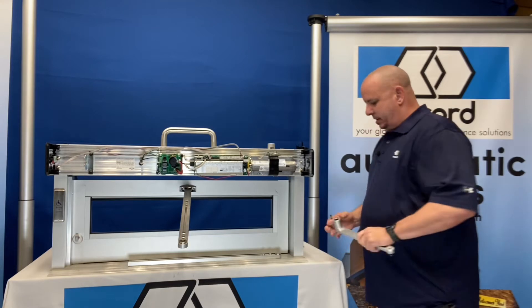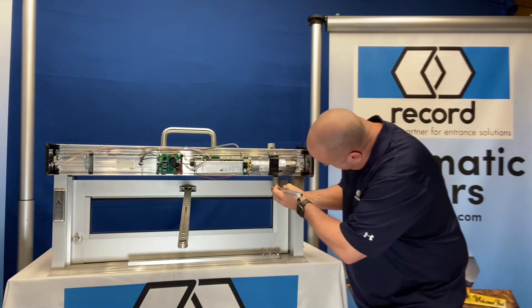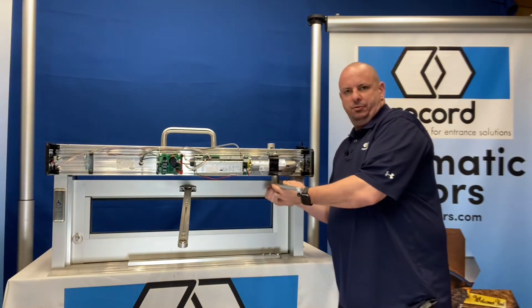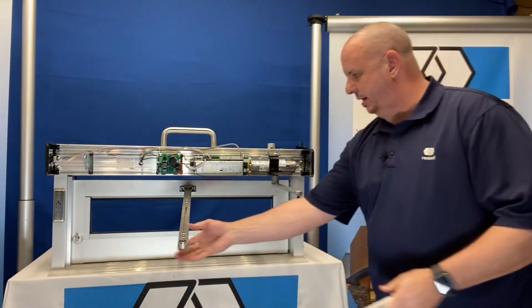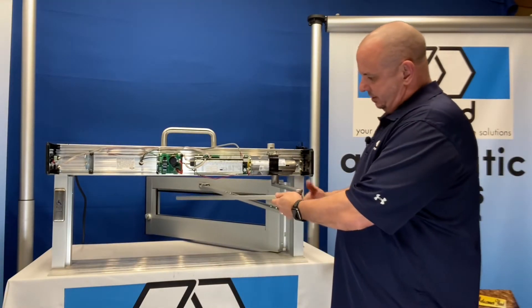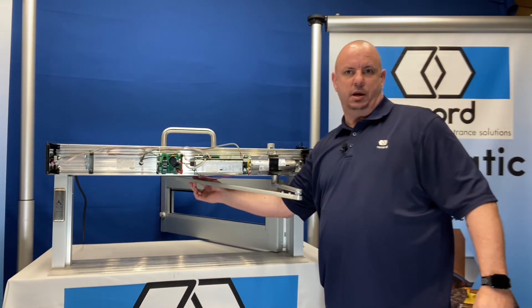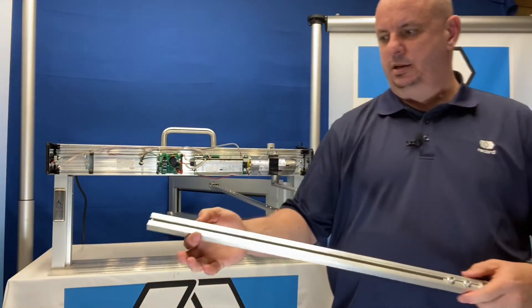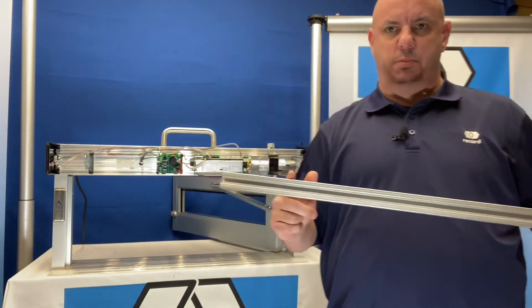We'll take our arm and attach it at negative 90, which is the end position of where we want. We're going to set that arm up and just put a couple threads in to hold it in place. Then I'll take this arm and move it to my scribe mark on the top of the header and make a mark. From that mark, I'll take an inch and a half back, and that's where I'm going to cut my arm off at.